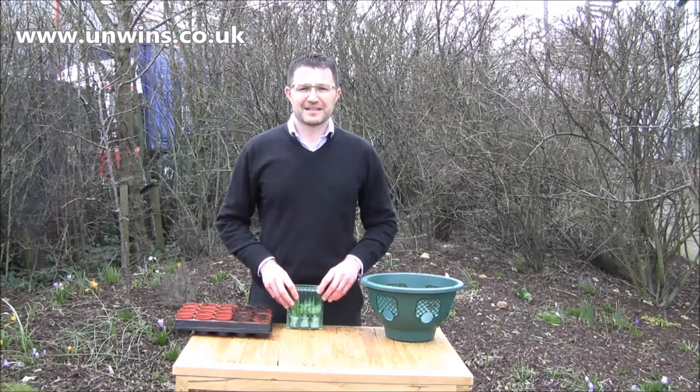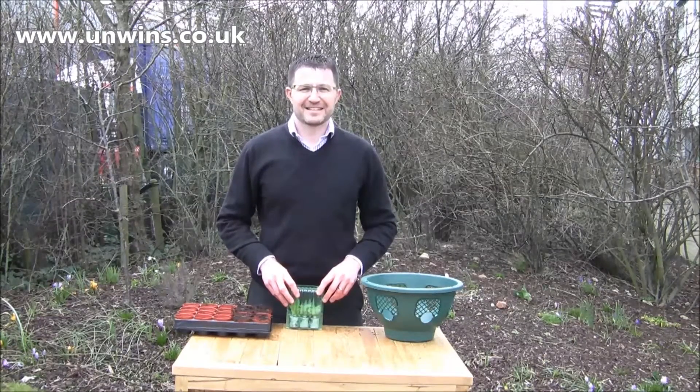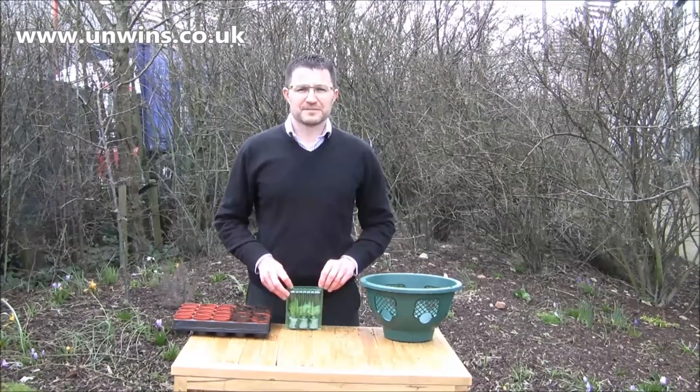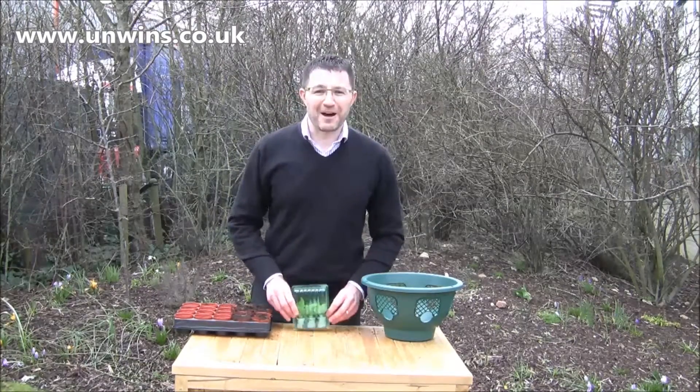Welcome. We have James Oakey, Head of Horticulture at Unwin Seeds. James is here to talk about some rather special plants to get some colour into your borders. Good afternoon and welcome to this really cold and wet afternoon.